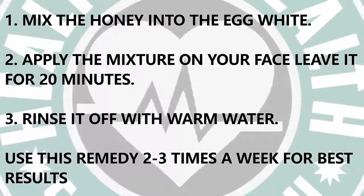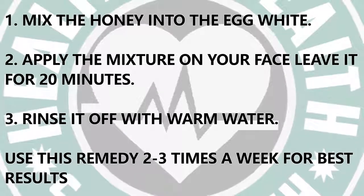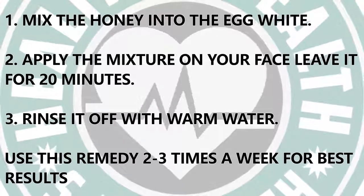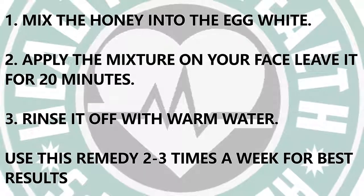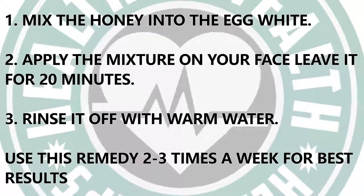Method: 1. Mix the Honey into the Egg White. 2. Apply the mixture on your face and leave it for 20 minutes. 3. Rinse it off with warm water. Use this remedy 2-3 times a week for best results.